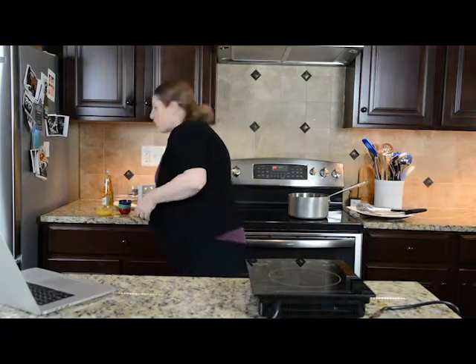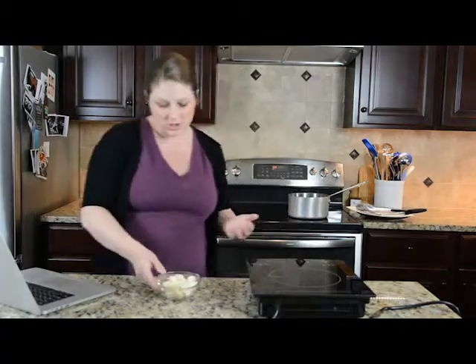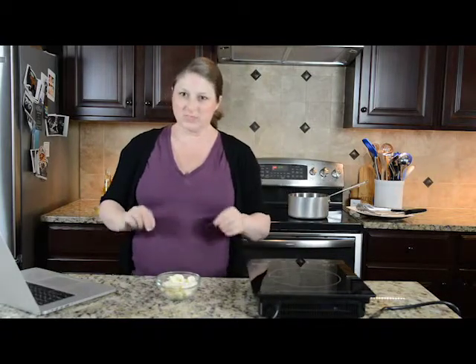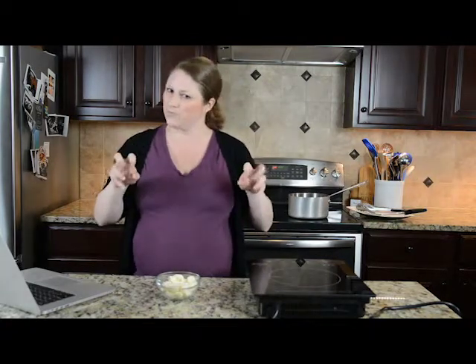The number one question I get is: what is a cheese curd? A cheese curd is cheese — it's actually made from the milk solids of pasteurized cheese. It is what some would say is the most pure form of cheese.